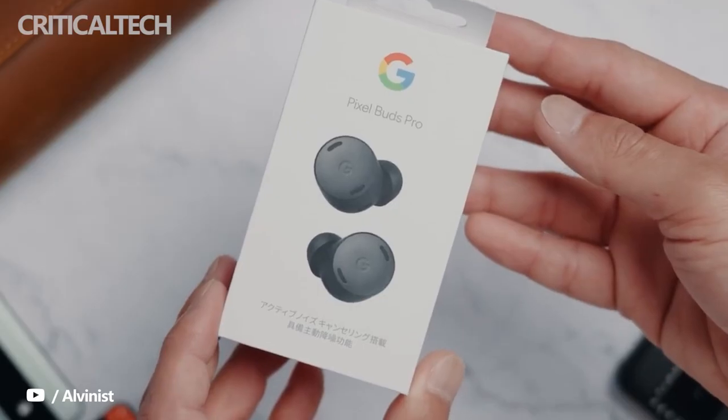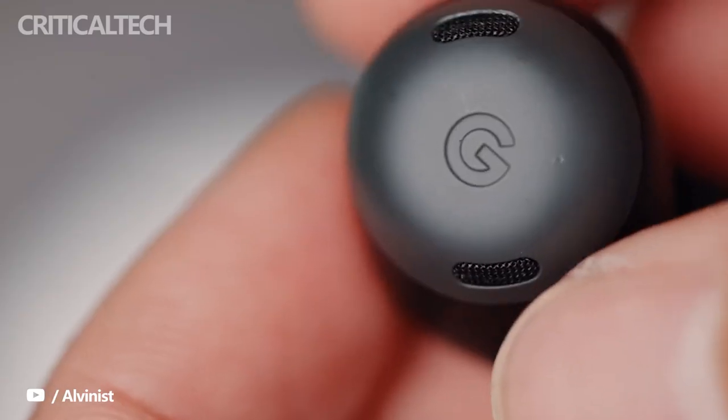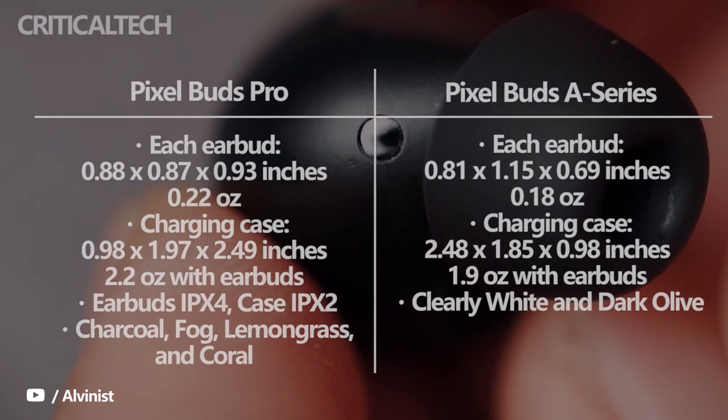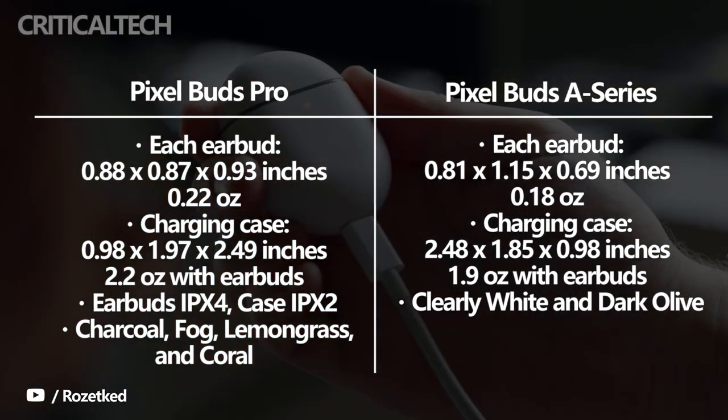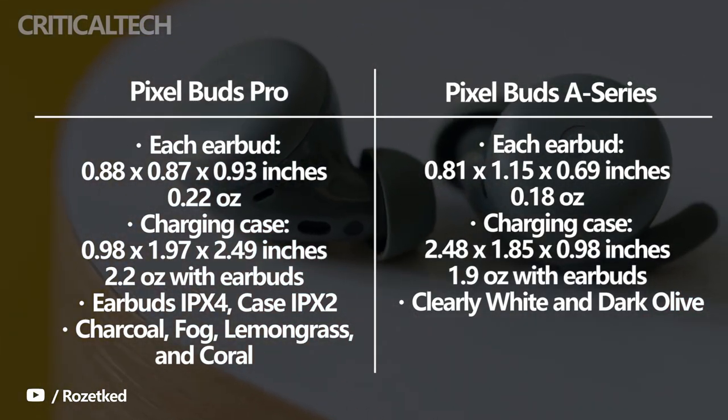In terms of appearance, the Pixel Buds Pro and Pixel Buds A series have some similarities. To start with, they are both closed-fit earbuds with interchangeable silicone tips and an IPX4 water resistance rating. Plus, both come in a white oval carrying case.